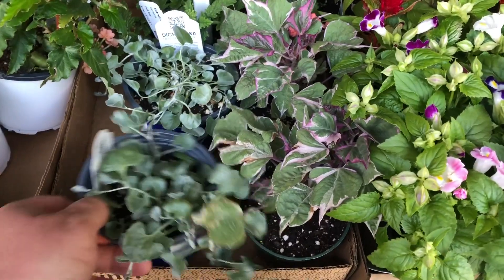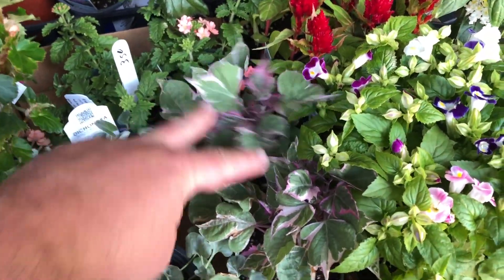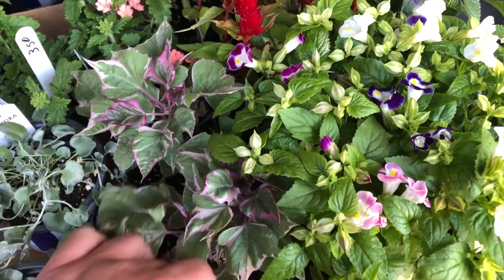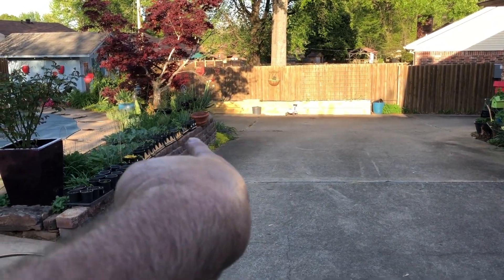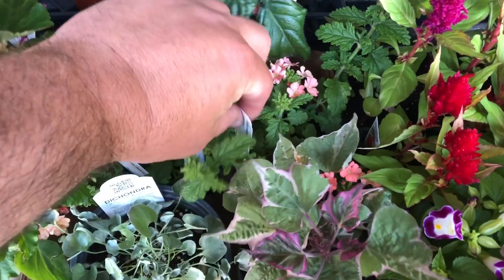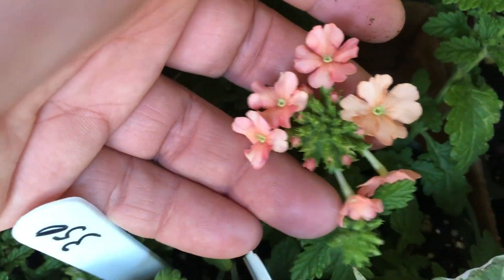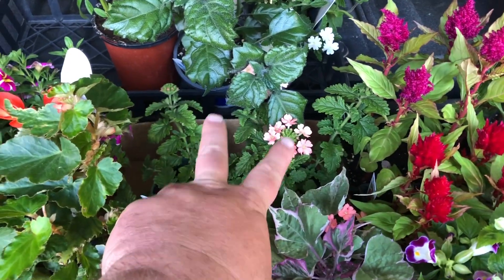I have Dichondra Silver Falls — this is for a hanging wall basket. And right here I have some Tricolor Sweet Potato Vine, Ipomoea, for planting. The Sweet Potato Vine is actually going to go in the ground on this wall to spill over, and the Dichondra Silver Falls will go in the hanging basket. And right here, let me pull the tag out — this is Australia Peach Verbena. I picked it up just because that color is phenomenal. It's good for hanging baskets, and I haven't decided which hanging basket yet, but it'll be somewhere.